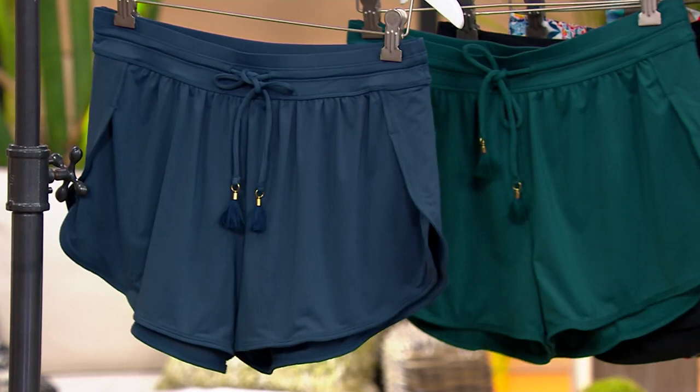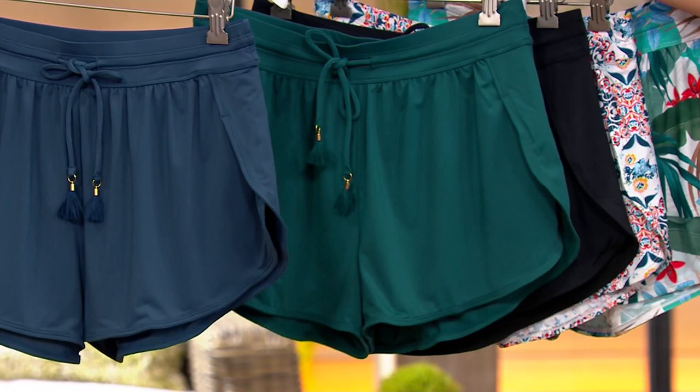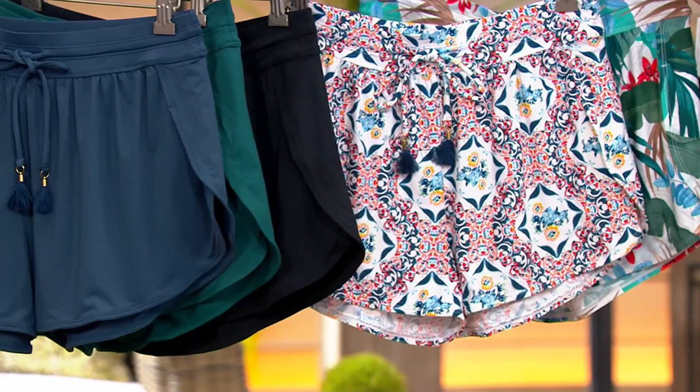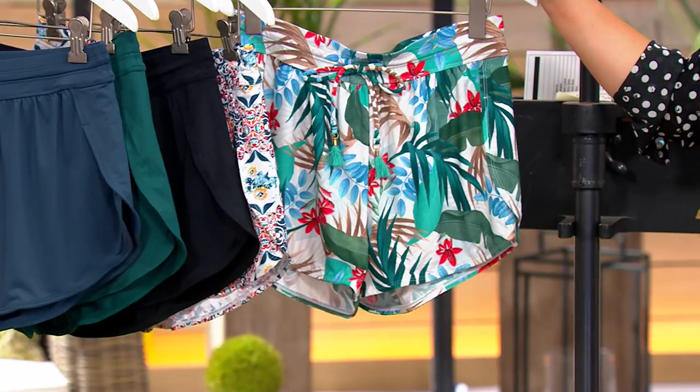Then we have it in Dashing Green, which goes back to the garden print we just saw — this is the most limited. Next up we have it in Black. Here we have it in the Multi-Ceramic. And then lastly, in Tropic Palm.